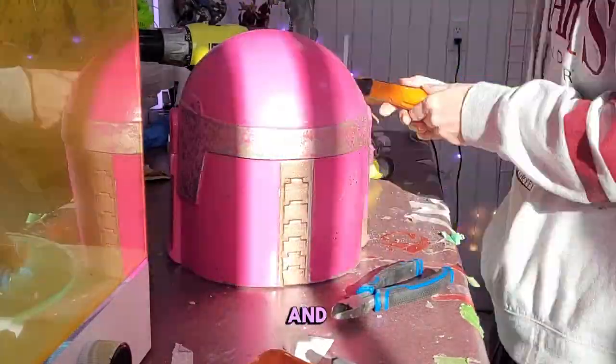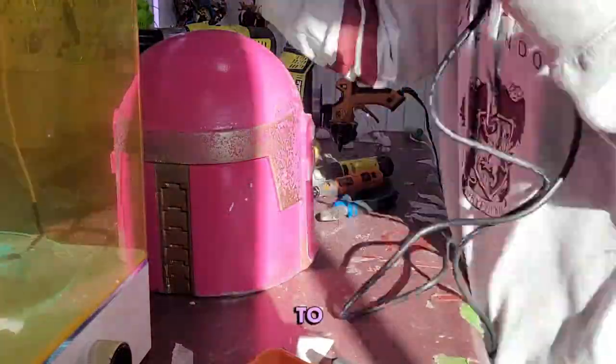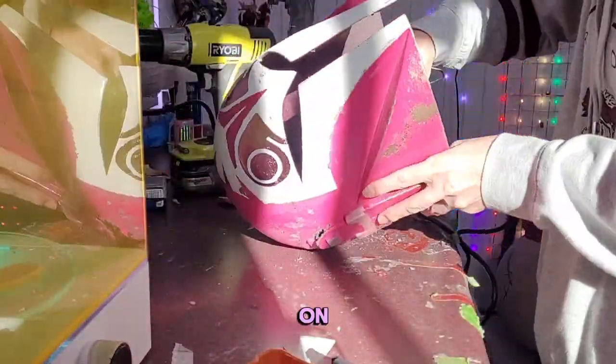I also whoopsied again and attached the switch to the circuit before putting it on the inside of the helmet. Even though I knew not to do that, I just went and did it anyways.